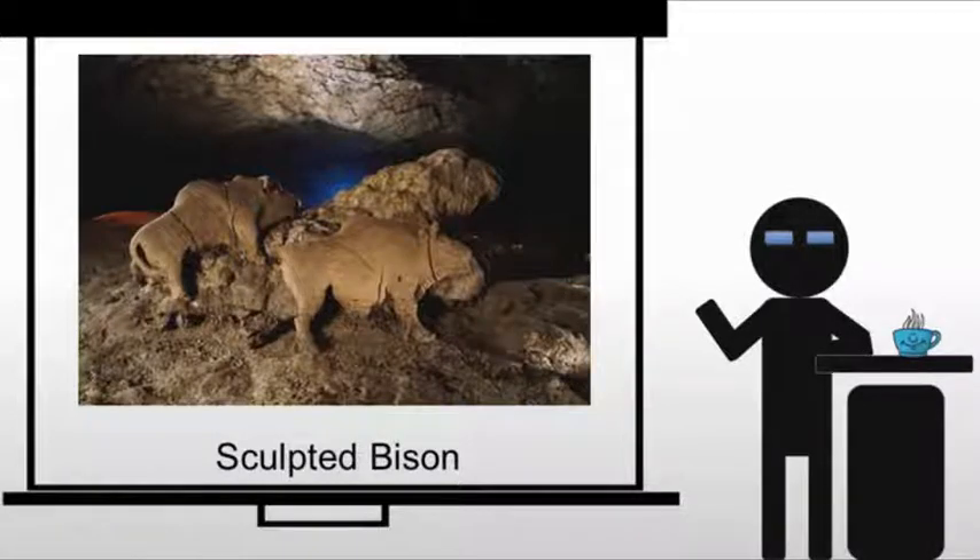Now we're going to move on to sculpted bison, another one of those titles that would be incredibly easy to memorize. What we're looking at are two bison built up from clay. This is the first additive sculpture — additive sculpture meaning you're adding material to create the sculpture, as opposed to subtractive sculpture where you're cutting away stone to reveal something like Michelangelo's David.